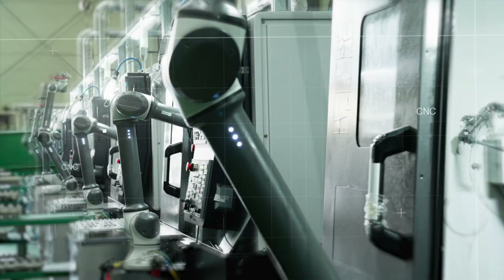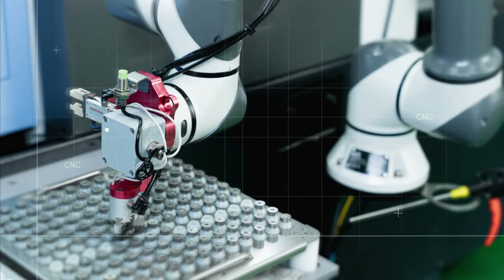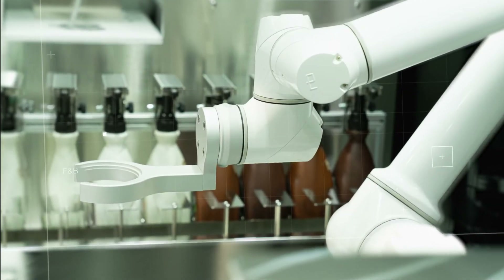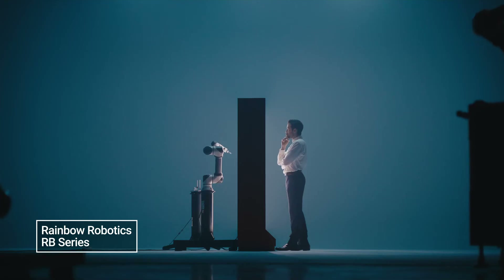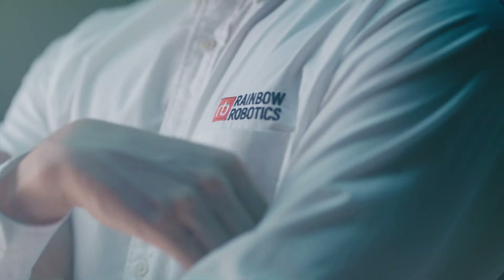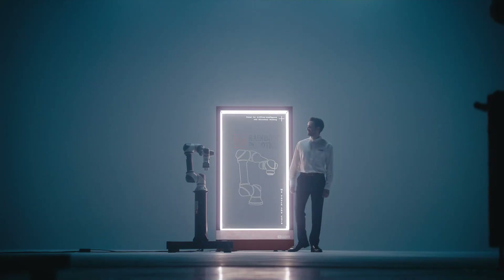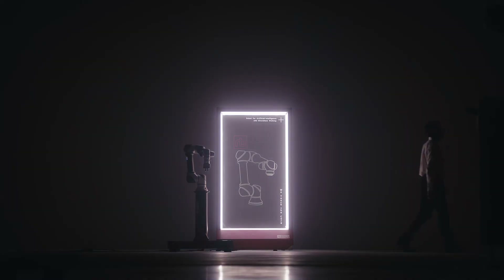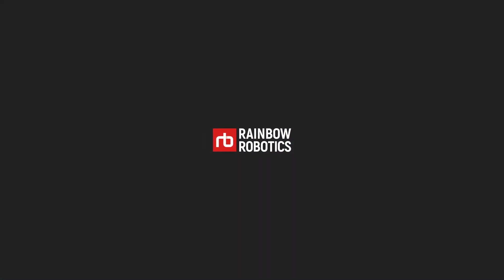The RB series of collaborative robots is in use in various industrial sites. The unlimited potential of the collaborative robot is realized in practice with you. Rainbow Robotics — a specialist in robotic platforms.